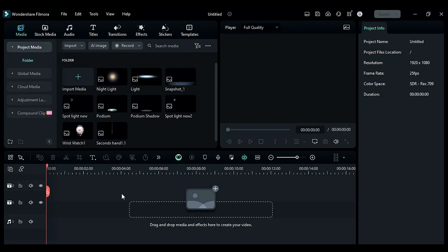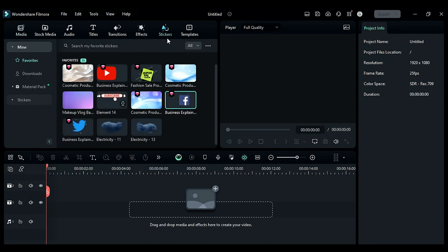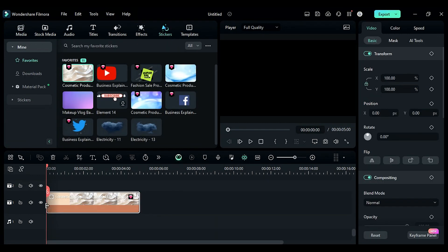Hey guys, today in this product promo series we are going to make a promotional video inside Filmora 13. Without any further delay, let's start today's video. First go to the stickers and apply cosmetic background on track 1.